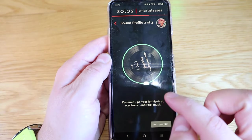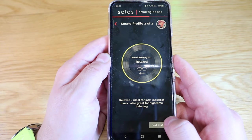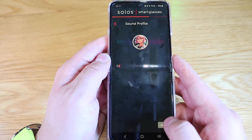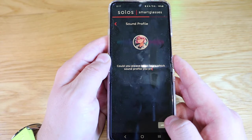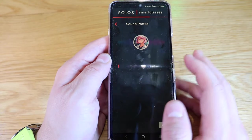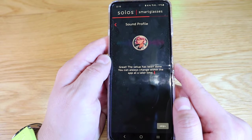You can choose the music type as well — I wasn't really expecting this. You can go for relaxed, and the app asks: 'Could you please let us know which sound profile you prefer?' I think I like the dynamic — I always like the dynamic. The assistant confirms: 'Great, the setup has been done. You can always change it within the app at a later time.'